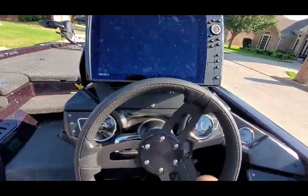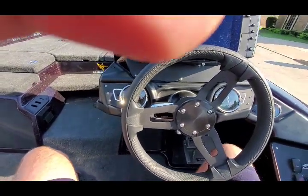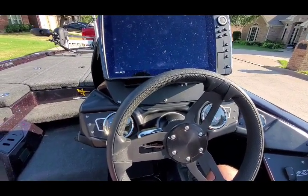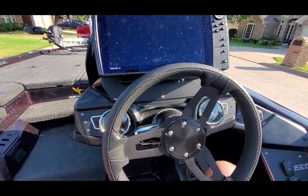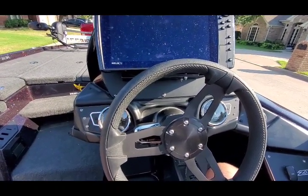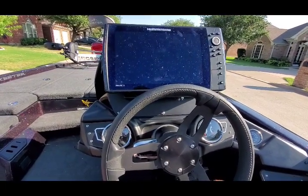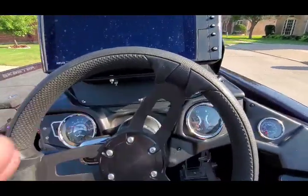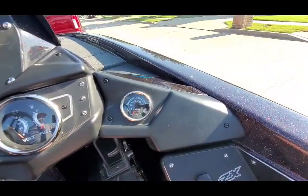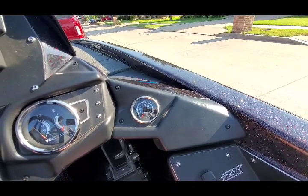Probably one of my other complaints about this boat is the break-in recommendation. The first two hours, don't go over a certain amount of RPMs, and then you can bring it up but don't stay at full throttle for more than a minute. There is a total 10-hour break-in process, and after 10 hours you can really romp on it the way you want. But probably one of my negatives is they don't put an hour meter on this boat. It would be really nice if they used one of those gauges — or even the blank spot on the side — to put an hour gauge, so you can keep track of the hours and know when it needs to go for service.